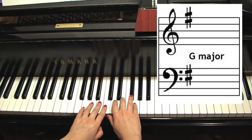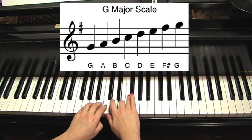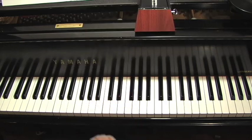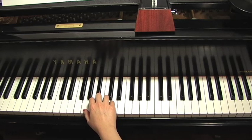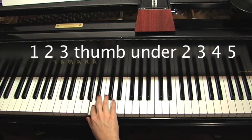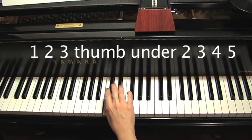And that's how you should practice the G major scale until you get comfortable with it — in tetrachords. When you are comfortable with it, go on to thumb turns. That would be the same fingering as we did for C major. In the right hand, you start with finger number one, then two, three, and then your thumb goes under to C, two, three, four, five.